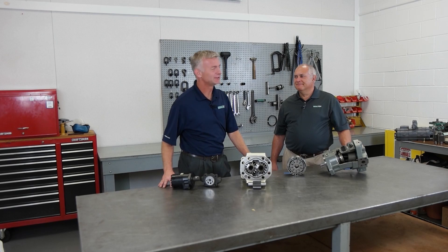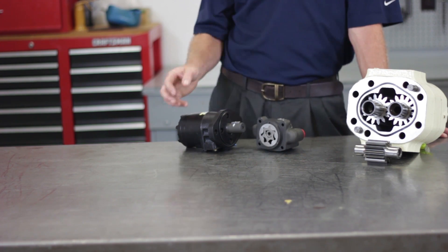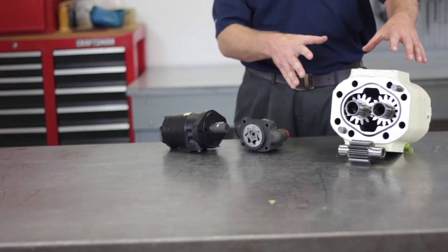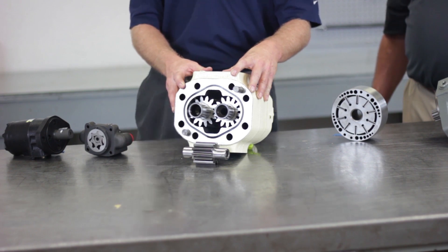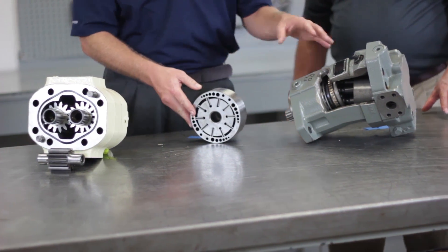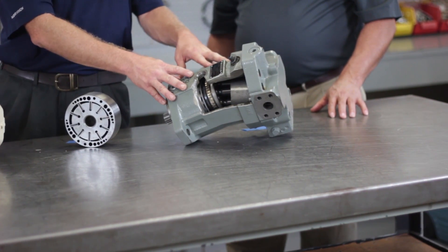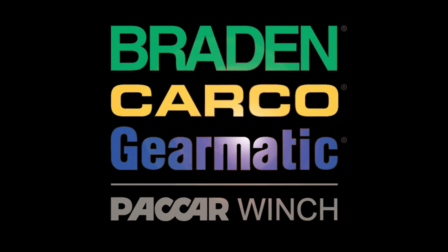Thank you very much, Bill. We discussed four types of hydraulic motors today. Gerotor or geroller motors work well in a low speed high torque compact application. Gear motors are economical, produced in a variety of sizes, and are easily serviceable. Vane motors offer smooth power delivery in a compact package. And piston motors offer precise control and high efficiencies over a wide range of pressures. For more information, contact your local distributor or go to paccarwinch.com. Paccar Winch — the standard since 1924.